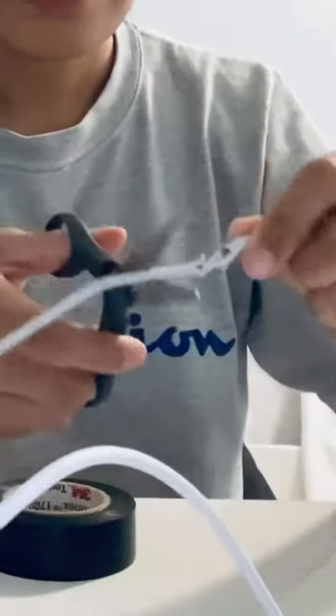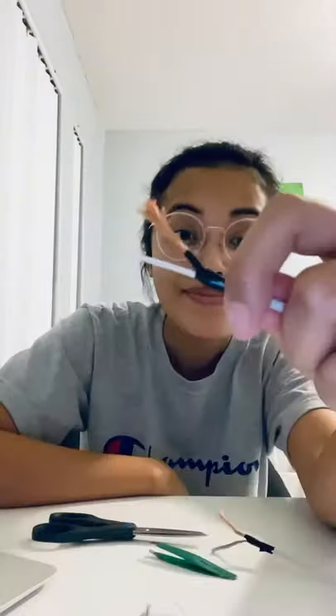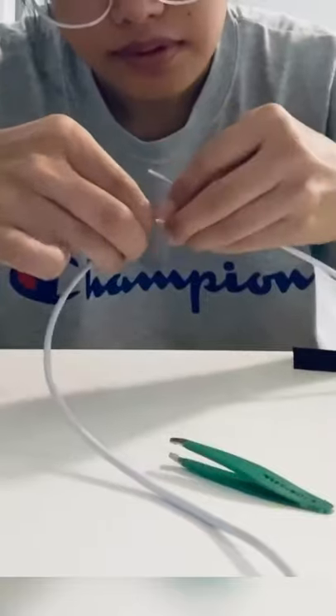Then you must cut off the broken part and remove the white covering to expose the wires. Make sure the orange and the silver wire remain divorced — do not let them touch each other. Then you must braid the orange with the orange and the silver with the silver so that they combine together.